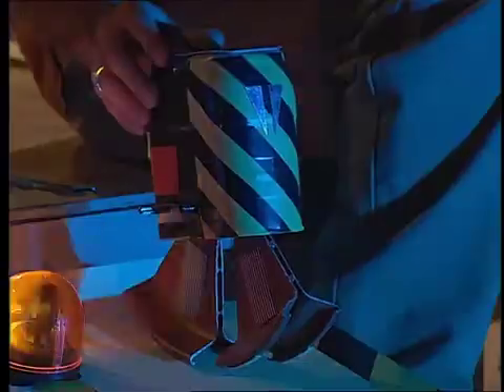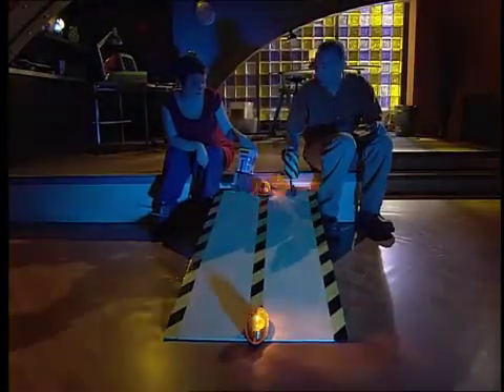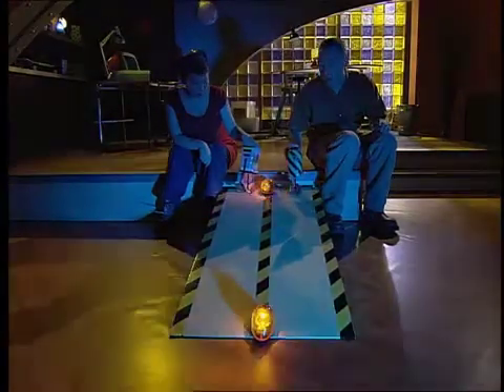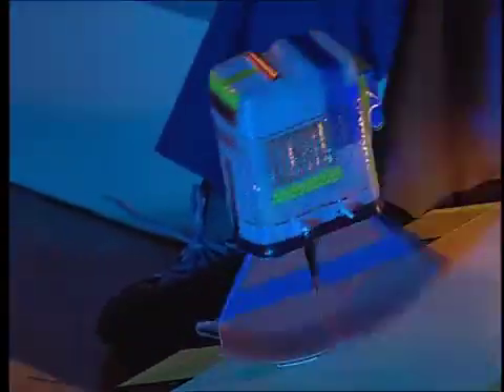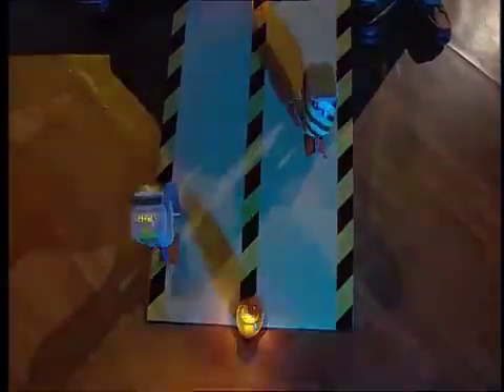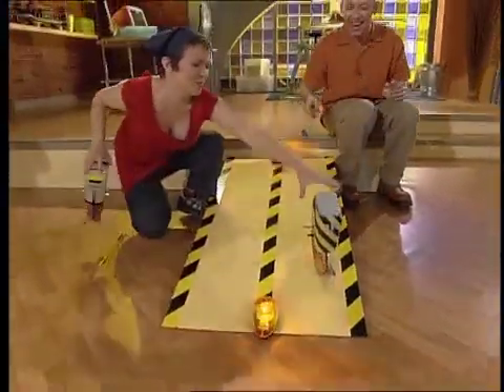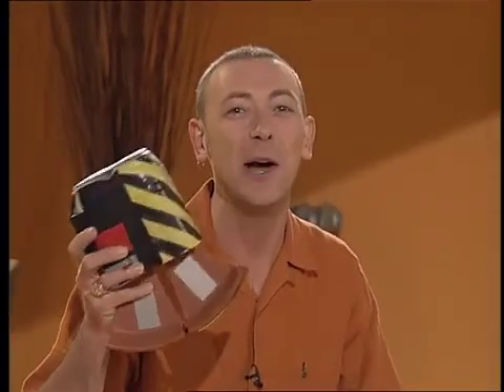In lane one: Diode Slicer. In lane two: Electro-Crusher. Slowbots ready — three, two, one, activate! Go on, Diode Slicer! Not so fast, Electro-Crusher — put the brakes on, there's no hurry. Electro-Crusher, he's not going to beat you. Take your time. We are having a slowbot race — it's the last robot to the bottom who is the winner, the first one there loses. You won that time. Now you can make yourself a slowbot like this, but for that you'll need to join me in the slowbot construction zone.